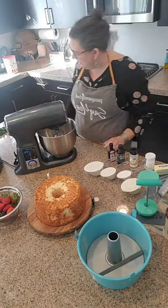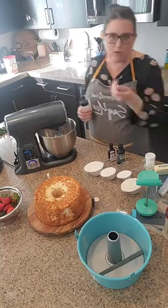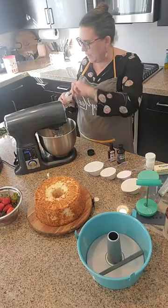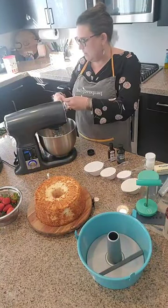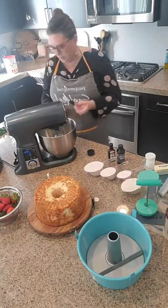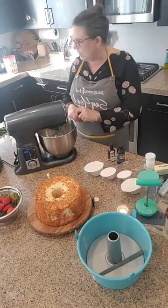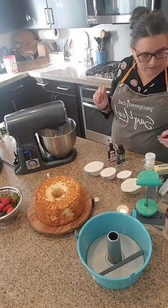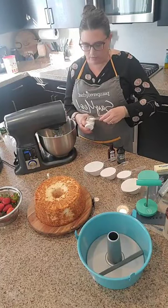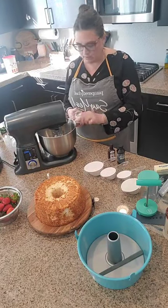We've got our egg whites in here and we are going to add one teaspoon of cream of tartar — I'm going to use our adjustable measuring spoons. This is going to help give the cake some stability. And then half a teaspoon of salt.